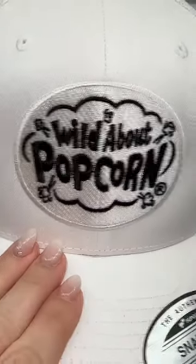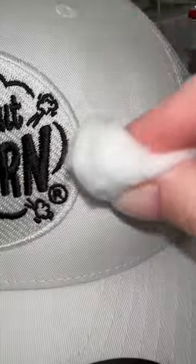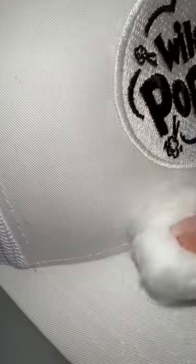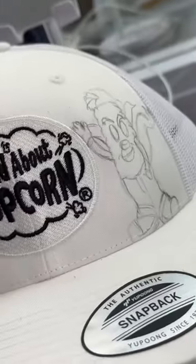We're back with another hat painting. This is going to be for the owner of Wild About Popcorn — this is for Ed, and I am so excited to paint this for you. All he wanted was his two mascots painted between his logo, what's already on there.